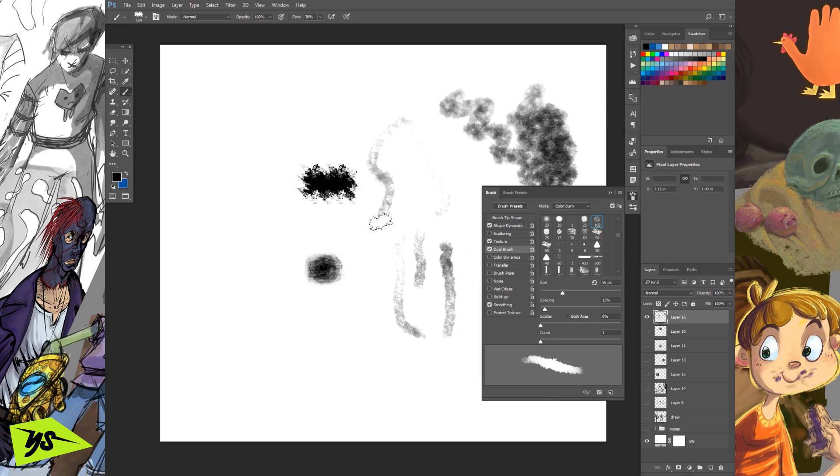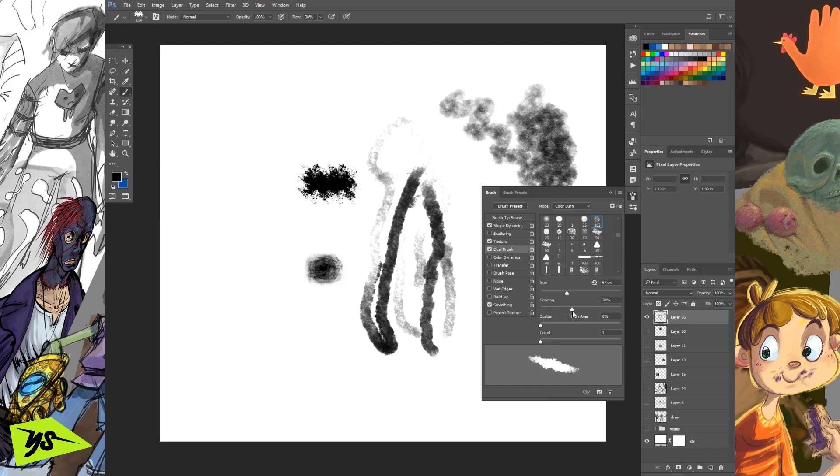One of them essentially becomes the core texture, and the second one becomes like a container for the first. If I push down softly I can scrape along, and as I come down harder I get a bunch of texture — not only texture, I get a bunch of toothiness. That's a great thing. Then play with the size to clip some of the edges off, and also play with the spacing — if you space it way out you'll get dots, but too close and you'll get too much texture from the second one. Just experiment and get a good feel. This is looking pretty rad already.